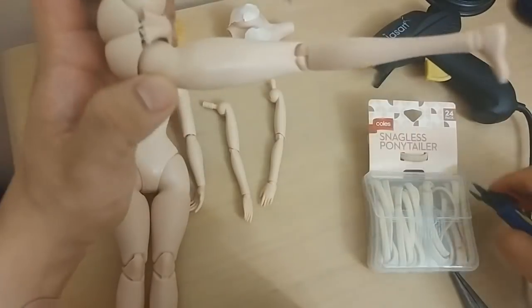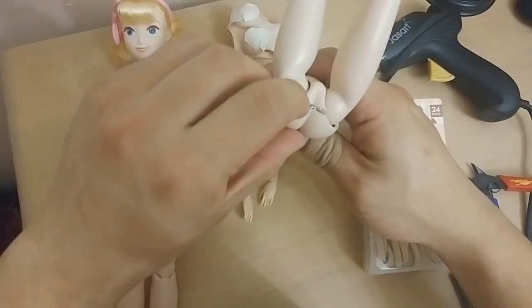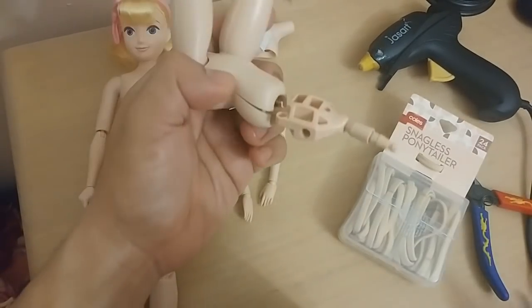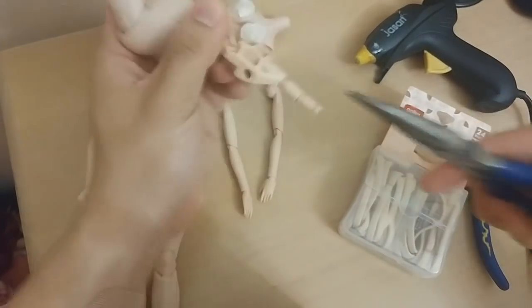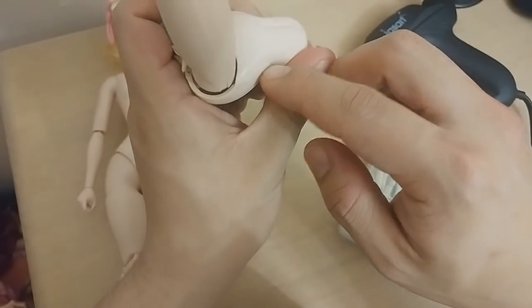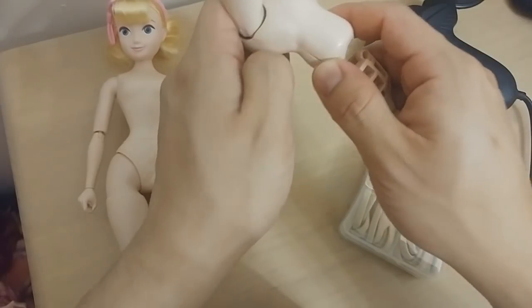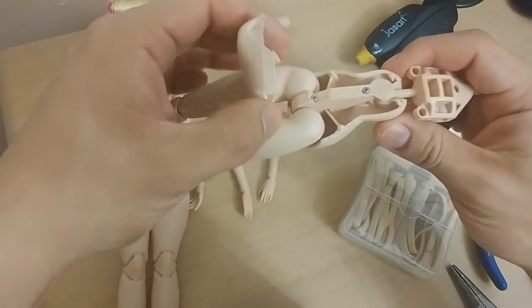I did a very bad job because there's a camera right in front of my face, but you can just kind of pry this off. Looks like this version of the Volks body was also glued along here, so I'm going to try running a blade over it a couple of times just to crack open the seam.